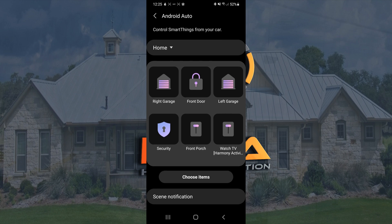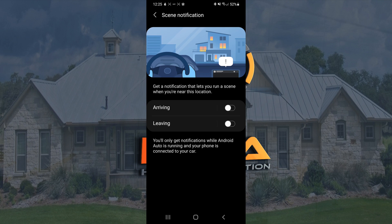You can also hold down on the icons to rearrange them, just like you would on any other device, and slide them around. You also have the option for scene notifications, which you can click on, and based on your geofencing you can set something for arriving and leaving. So if you know you'll never need to open your garage door from SmartThings manually, you can use an arrival scene to open your garage automatically. It's based on your phone, so it works when your phone is running Android Auto in those locations — which gives it more of a benefit rather than your phone opening the garage arbitrarily.